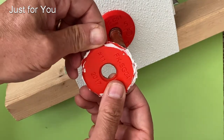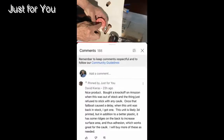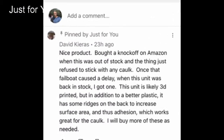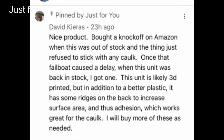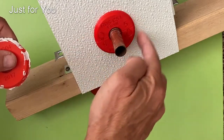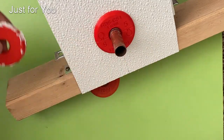Another thing about the material we use versus the copycats: the silicone caulk sticks to our material really well. I've seen, heard, and there have been reviews on my YouTube channel where customers have bought both versions and are quite satisfied with ours, because with the pliable copycat versions sold on Amazon, silicone doesn't stick to it — and that's a big problem because you need something to seal back behind and fill those cavities.